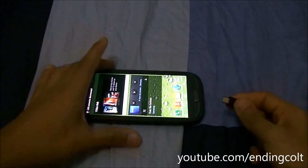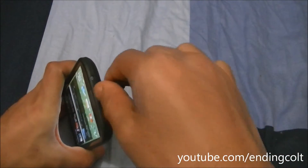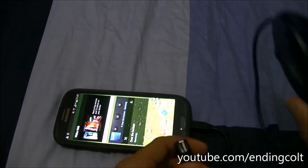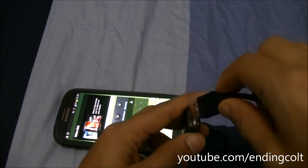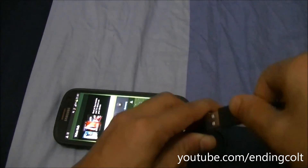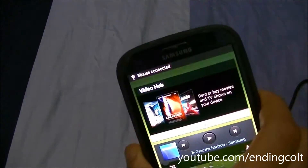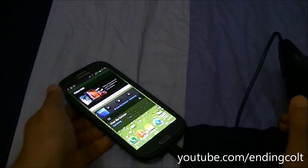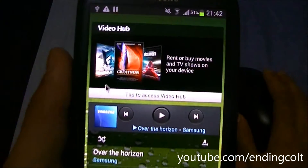We'll plug the USB OTG cable back in, and this time we'll plug in our USB Dell mouse. So this will go into this. Once it's connected, it'll show you 'mouse connected.' And hopefully, if I move the mouse around now, it should show you a mouse pointer on your screen.